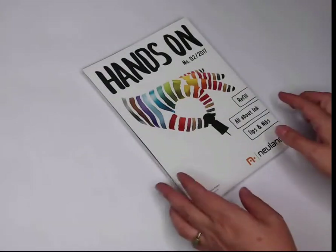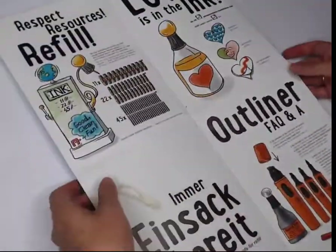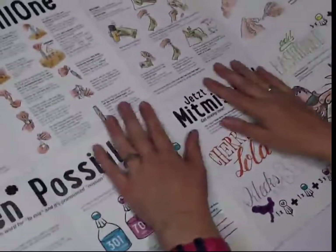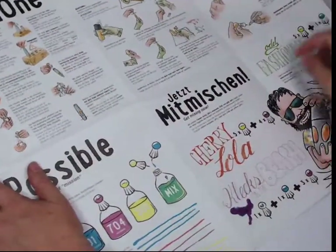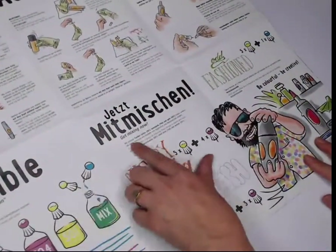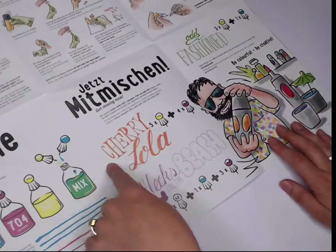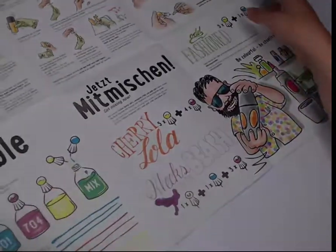In today's Mission Possible we are going to be mixing up the three Neuland colors suggested in the new hands-on newsletter. You can see the Get Mixing Now section in the corner. We're going to try out Odd Fashioned, Cherry Lola, and Klex Beach. Let's get started.